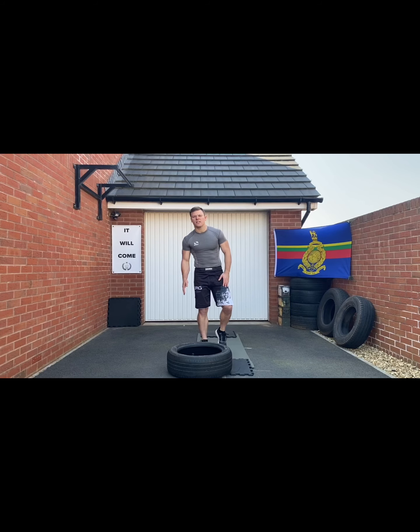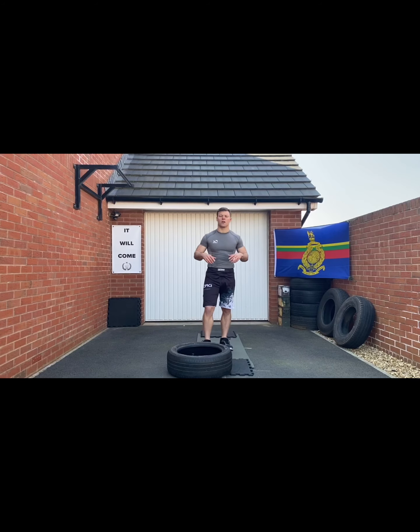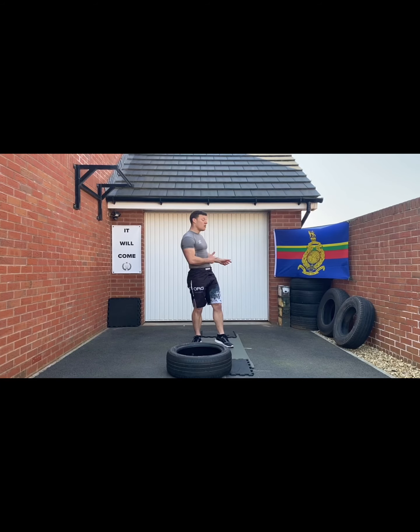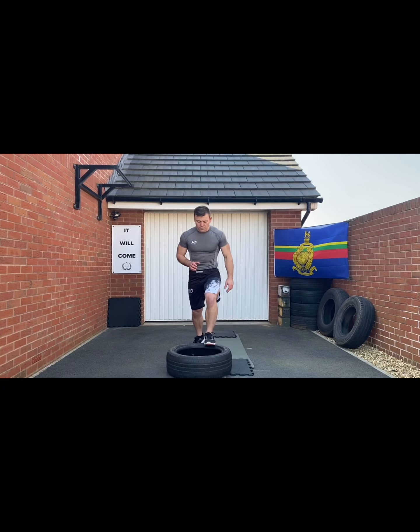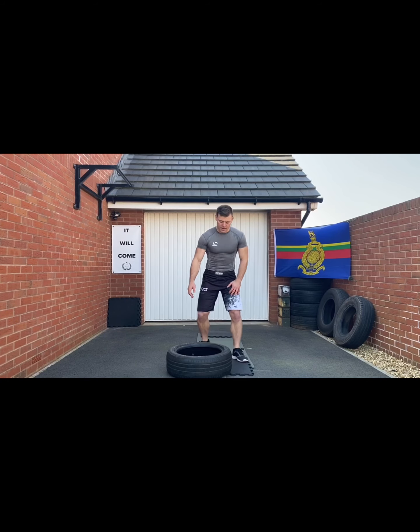Okay guys, this one's for those of you that like circuit training. I'm doing an eight-station circuit — obviously in a room, this one's nice and static, solo, you can do at home. It's based around using a tire. Those of you that live near me, if you want to borrow a tire, let me know — I'll leave one on the end of the drive. However, if you can use any other bit of kit to make this work, then do so.